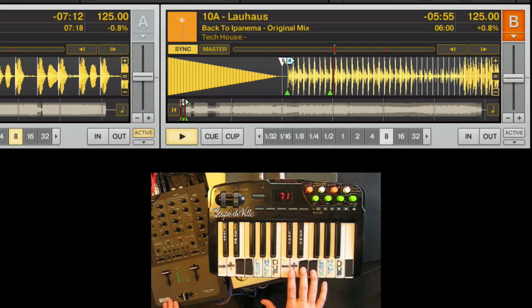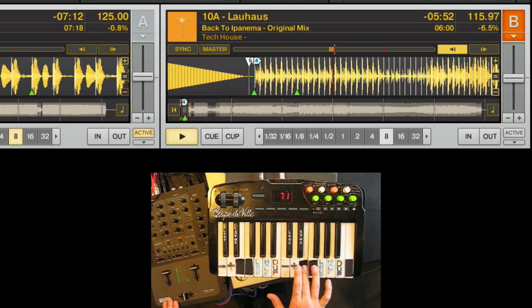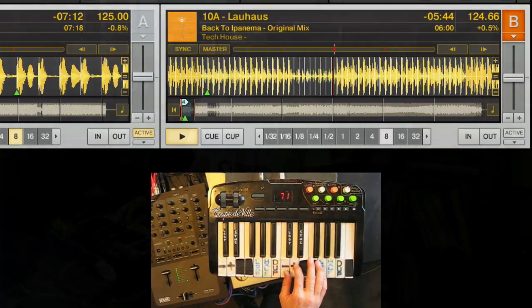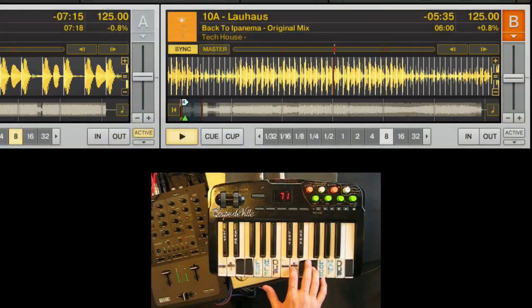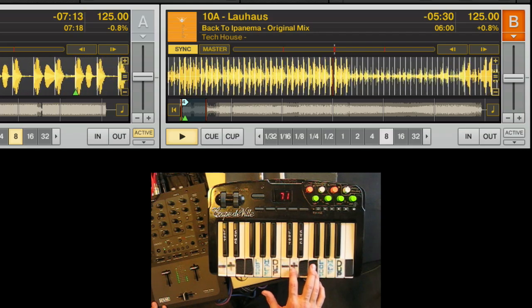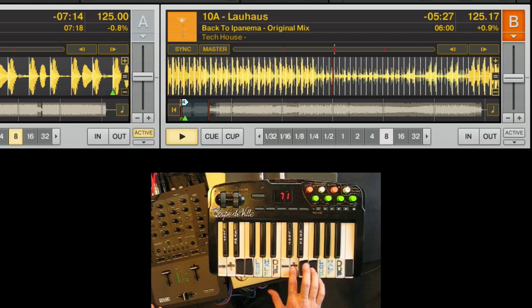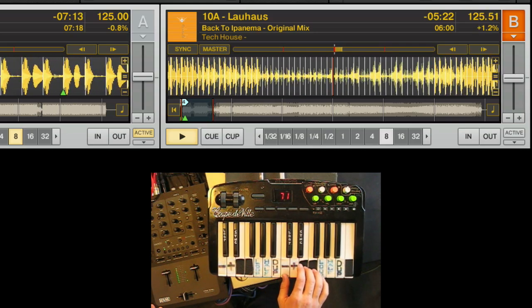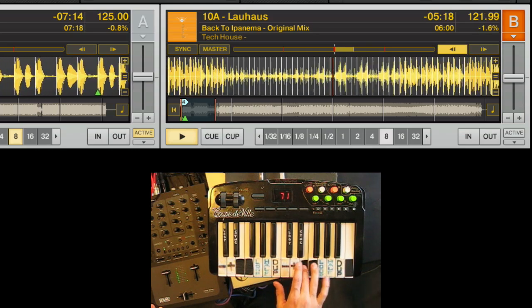There are two pitch bend controls that allow you to find the beat and match things up. You've also got tempo controls, which basically duplicate the purpose of the pitch controls on the turntables. The reason they're set up this way is so you can do two things at once — using a chord pattern, holding down tempo bend and pitch bend at the same time, or using different variations to find the beat and get it lined up.